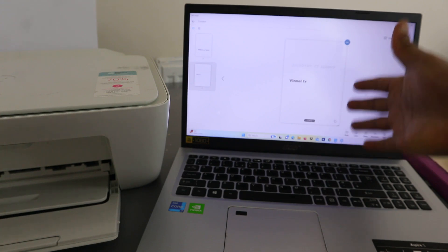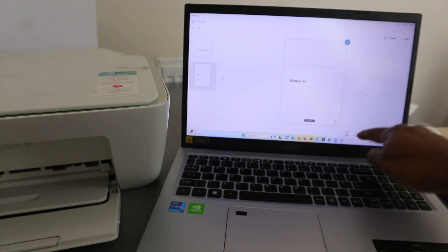Type the email address of the person you want to send to, put in the subject, type your message, and then select send. The document has been sent to my inbox.